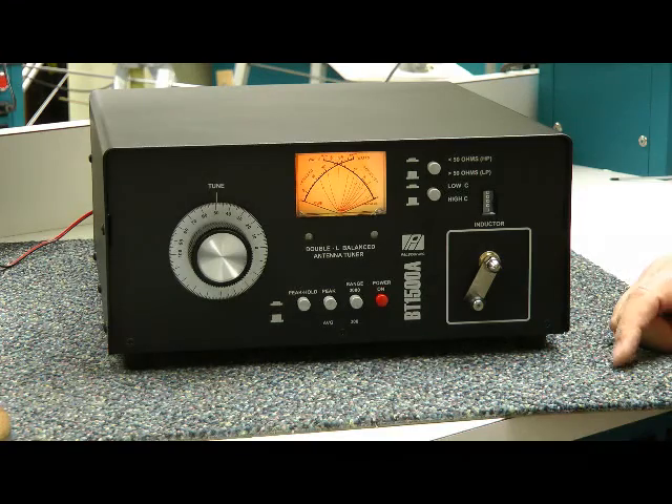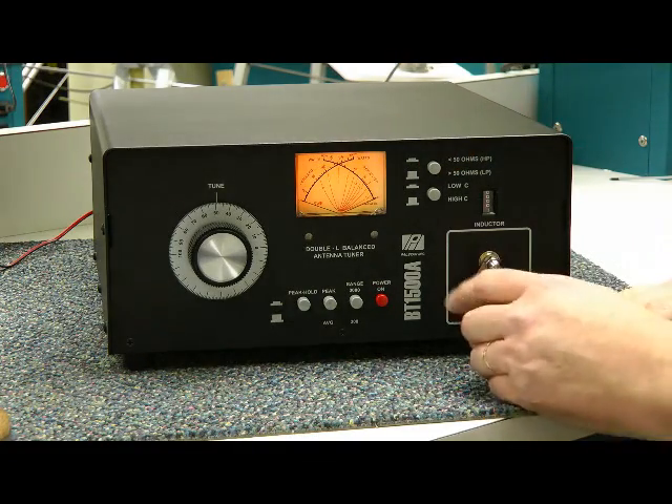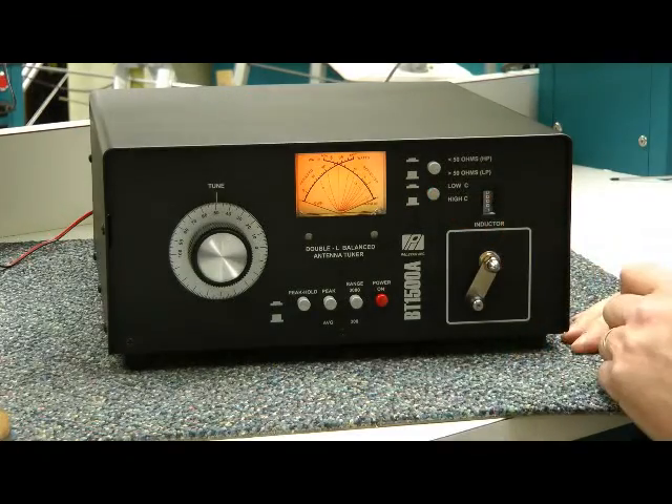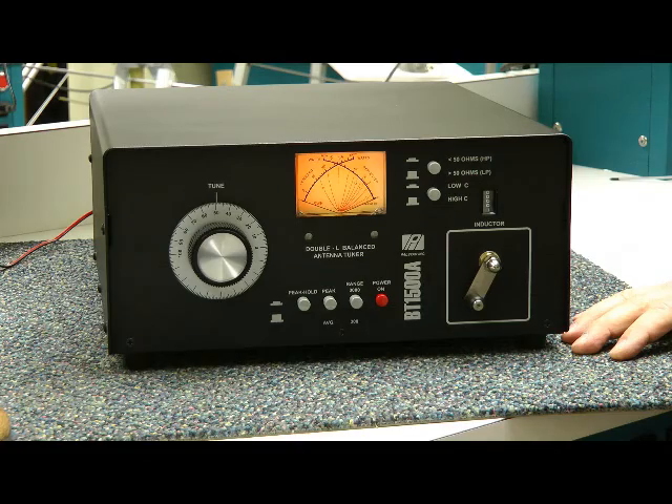If you're trying to load loads less than 50 ohms, like a short antenna, you flip that in like that. Or if you need some more capacitance, you can push that button in for less capacitance, or more capacitance with that button out.